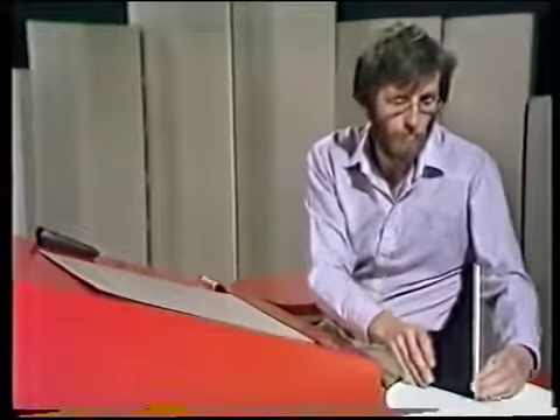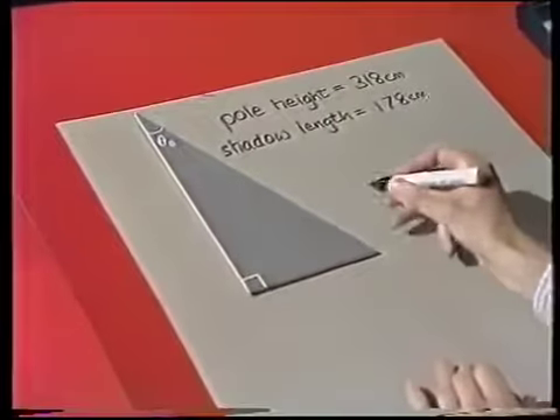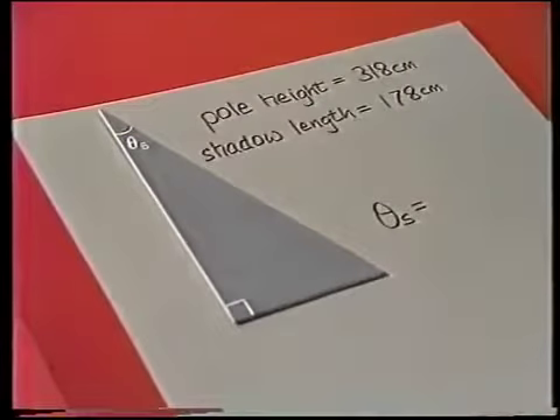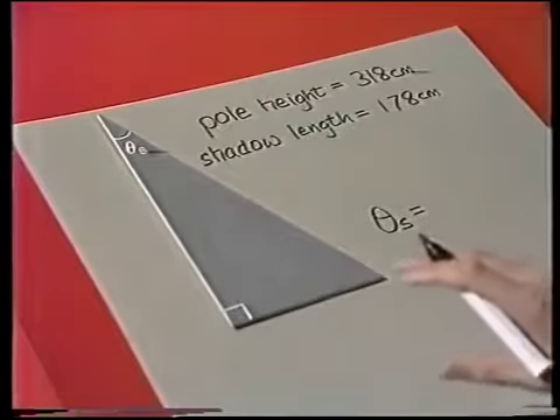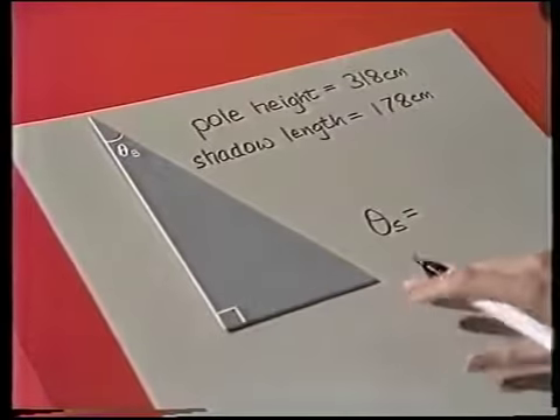There are the two readings and what my job is, is to analyse them. You remember the setup we had at Sutton Coldfield? We had a pole and it was casting a shadow. But what we really want is the angle — the angle between the sun's rays and the local vertical. That's theta s. Now, when you did this in the unit, it was quite easy because theta s was a small angle and so we could make a small angle approximation. Remember, that applies for circles, where you have the angle theta s in radians equal to the shadow length over the pole height.